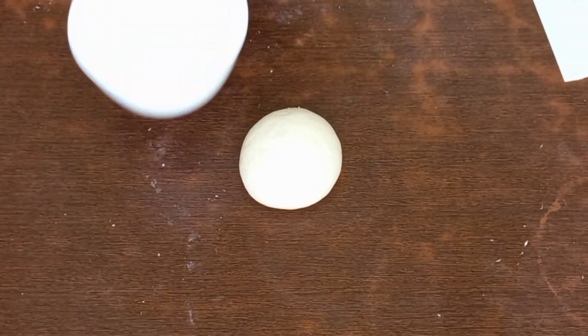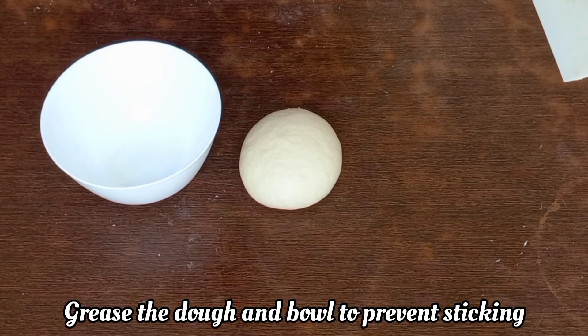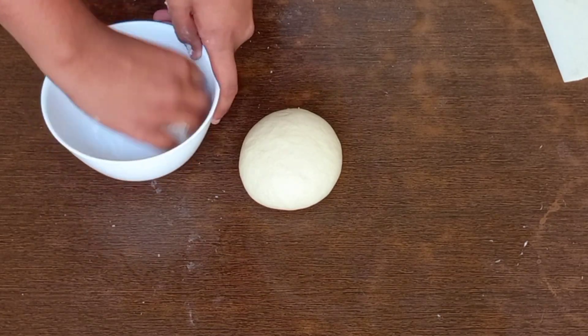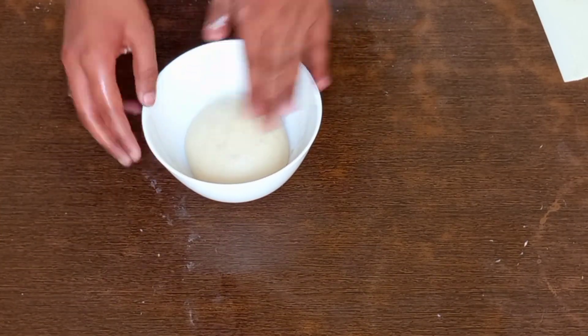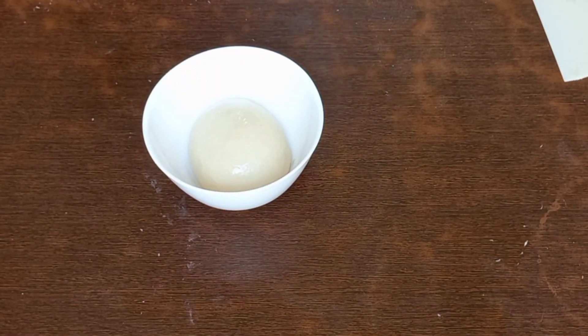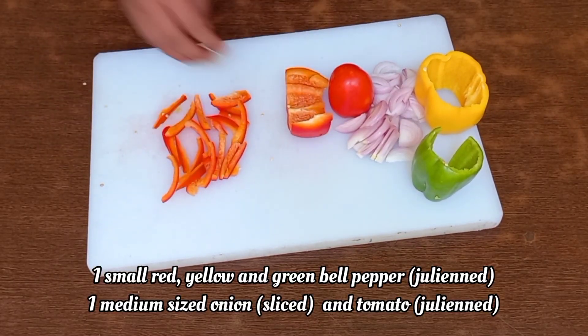After kneading for 15 minutes, the dough will not stick to your hands or the tabletop anymore. For proving, grease a bowl with some oil and also grease the dough so that the top doesn't dry out. Place the dough in the bowl and cover it with a wet towel — not a dry towel, as that will dry out the top. Prove it for two hours at a warm place.